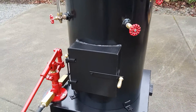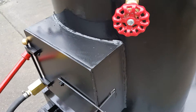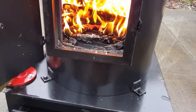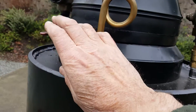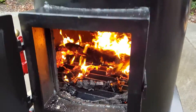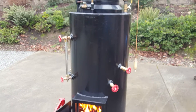I've built the firebox door deeper — it was two inches on all my others, now it's four inches. And of course it's got a blower ring in it, when you need it. That's working really good.